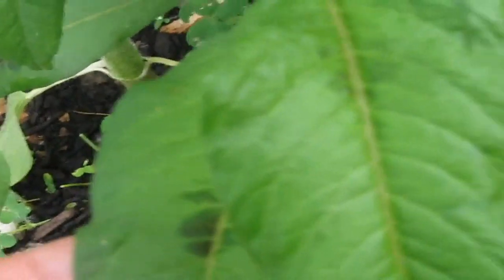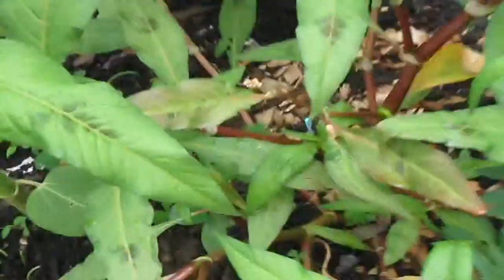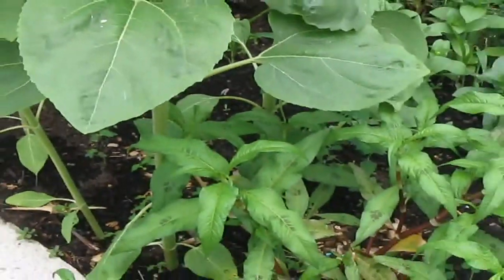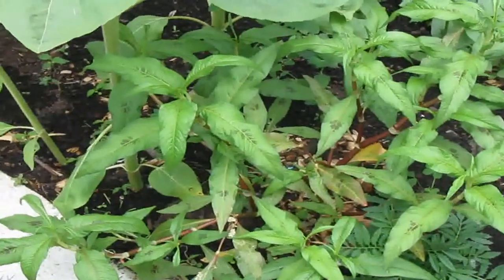I had been letting this thing grow for quite a while — it's really big now. I let it get this big because I wanted to make sure that it wasn't something that I planted to grow.